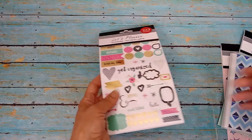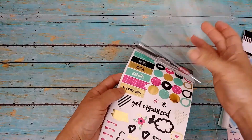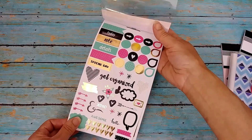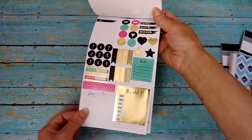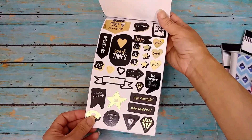Before we do the junk journal with me, I want to show you these awesome goodies in this mini Dollar Tree haul that I got the other day. Look at these incredible stickers — I got three different packs, and to me they are set up and look just like Mambi or Me and My Big Ideas 365 stickers.